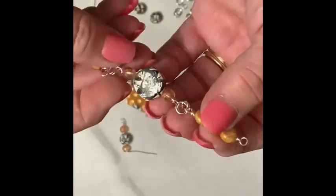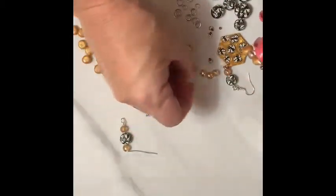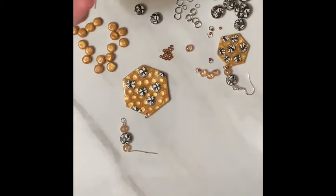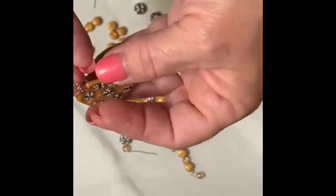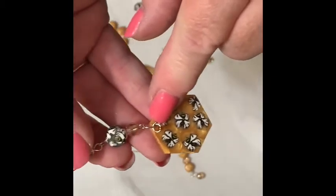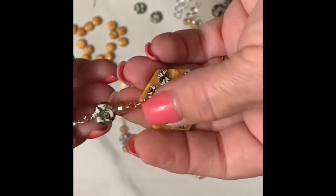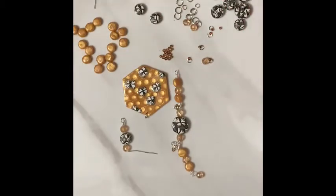I put two jump rings in here, and just for a little added touch, on a smaller jump ring I put a seed bead — these C beads right here — just to give it a little bit of a zingy. And I just put one on here as well on the front of the earring. I haven't decided if I want to add more, but I think that one's enough for the earring — I don't want to overdo it. I thought it was kind of cute. I'll open this jump ring and slip on the seed bead one.